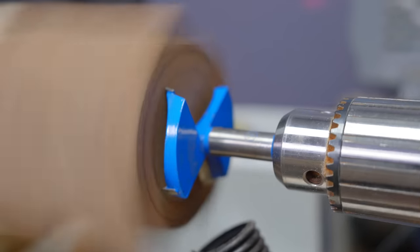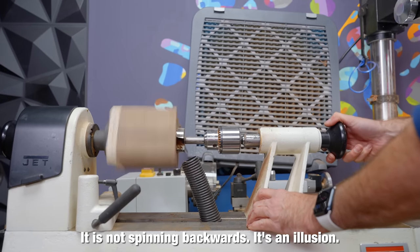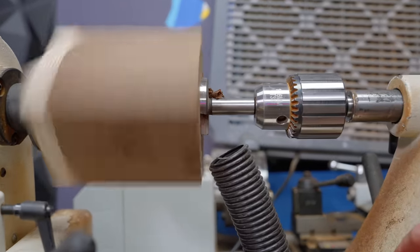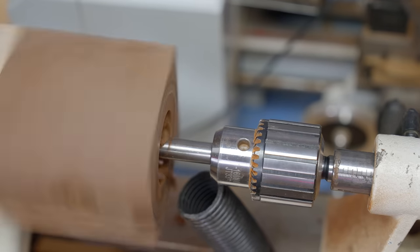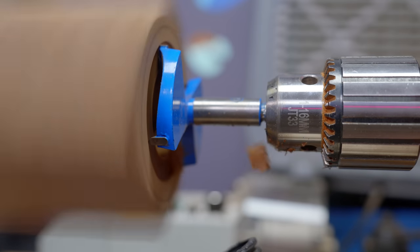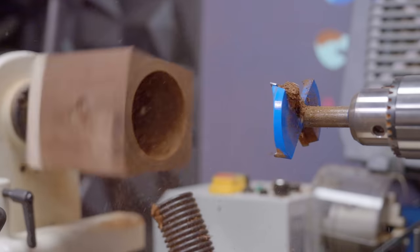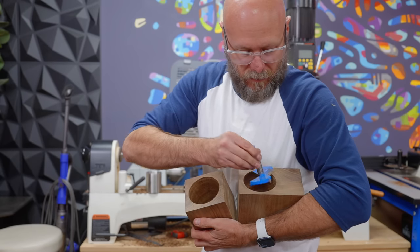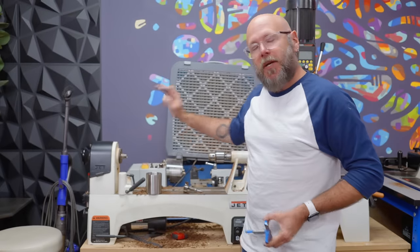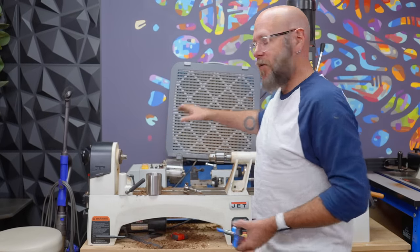I'm going to start off with a smaller bit, with the chuck spinning in the lathe. Oh yeah, that's so much better. It's still a little loose just like the first one, but the experience of doing it on the lathe is much quicker and easier than the drill press.